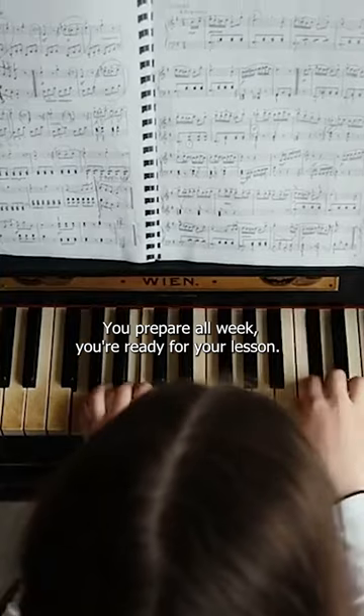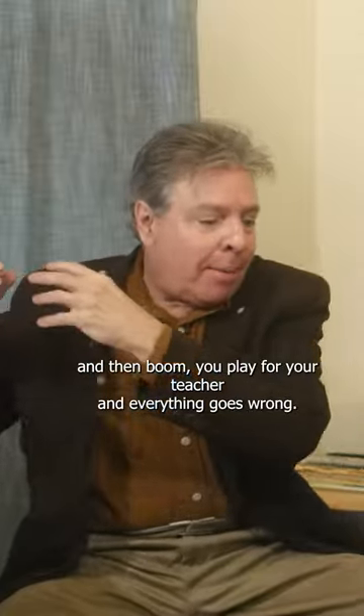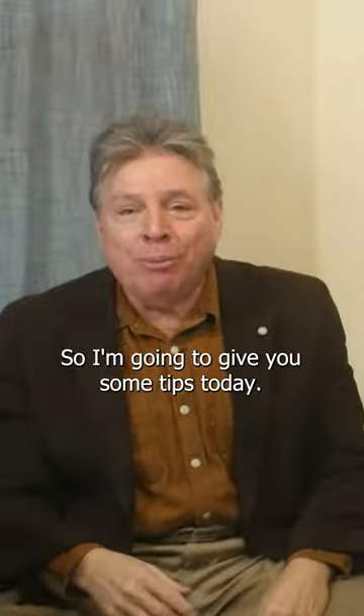How to play at lessons. You prepare all week, you're ready for your lesson, the moment comes and then boom! You play for your teacher and everything goes wrong. So I'm going to give you some tips today.